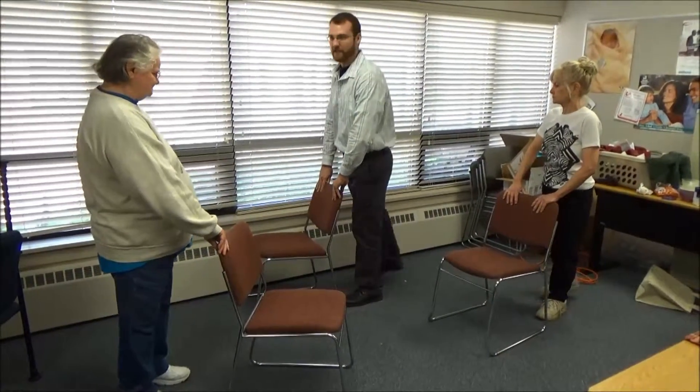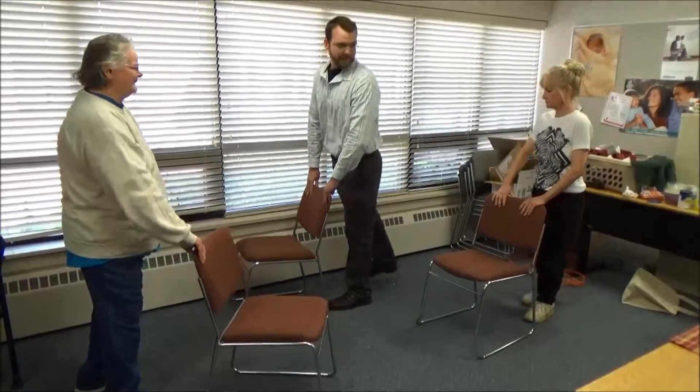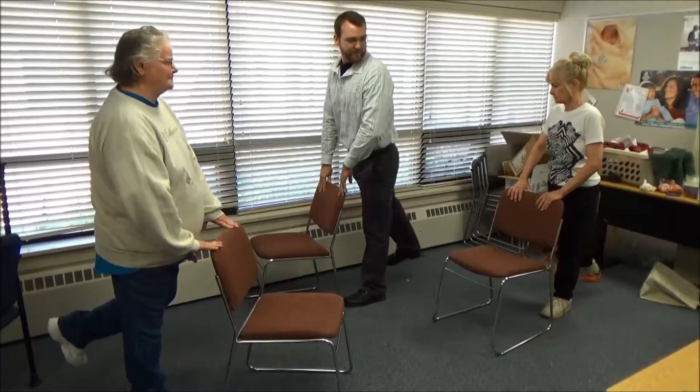We'll go ahead and switch sides, and we'll repeat on the other leg. Same kind of thing, just going back. Very good. Let's do a few more.